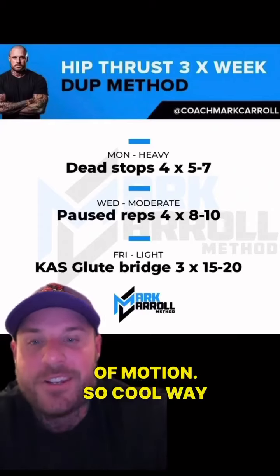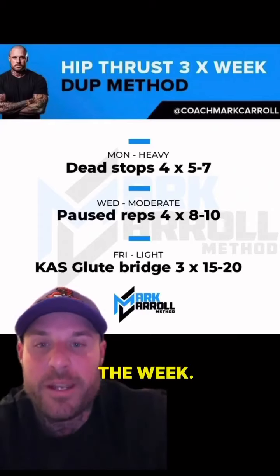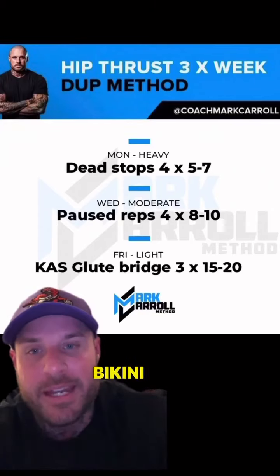A cool way to structure it over the course of the week. This is how I do things in programs like the Bikini Body and glute-focused training.